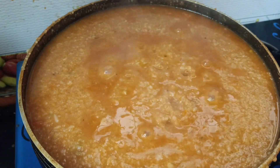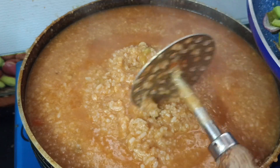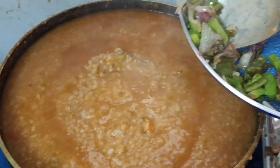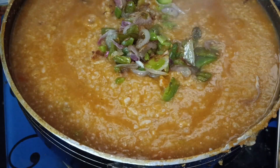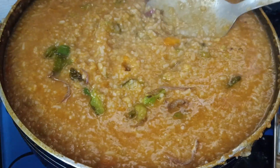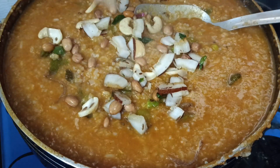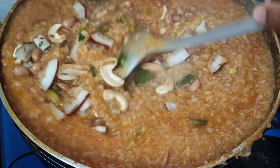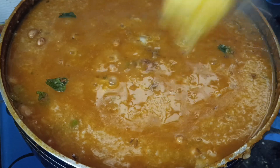If you want this to be chewy, you can use a manual masher to mash it. Now add the onion and capsicum, then add the coconut, cashew, and groundnut mixture and mix it all together. This is all done. You can add ghee to it — it gives a very nice taste.